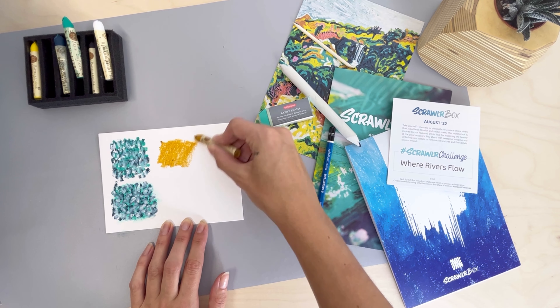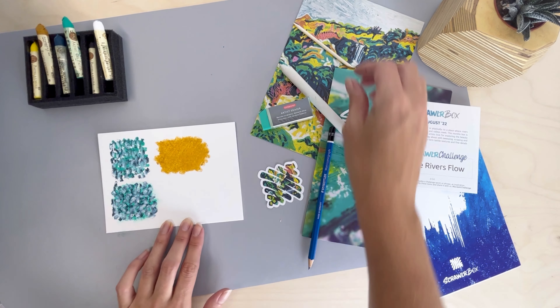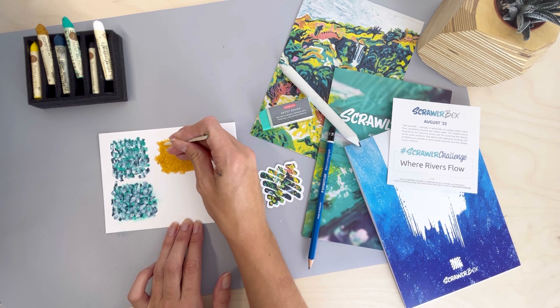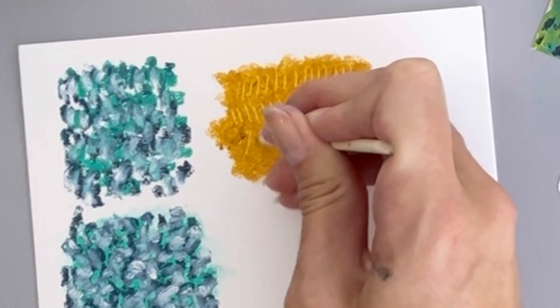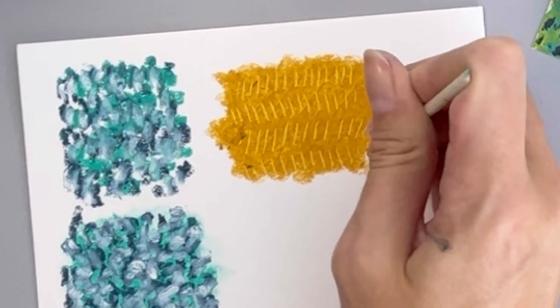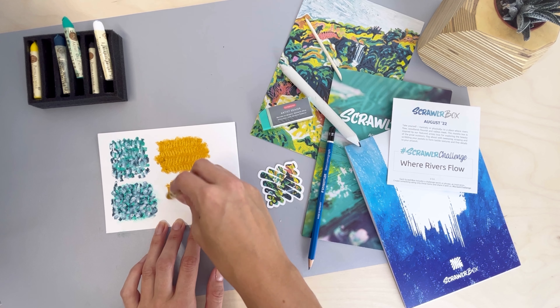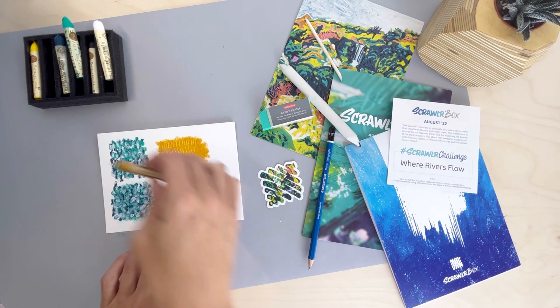Next we're going to try some sgraffito. This is where you use a wooden stylus scratcher to scratch onto the surface and reveal what's underneath — for example, the paper colour or a colour you've layered underneath — in order to add finer details to your work. By using two or more colours underneath and blending them together, when you scratch it off it reveals a fun ombre effect.